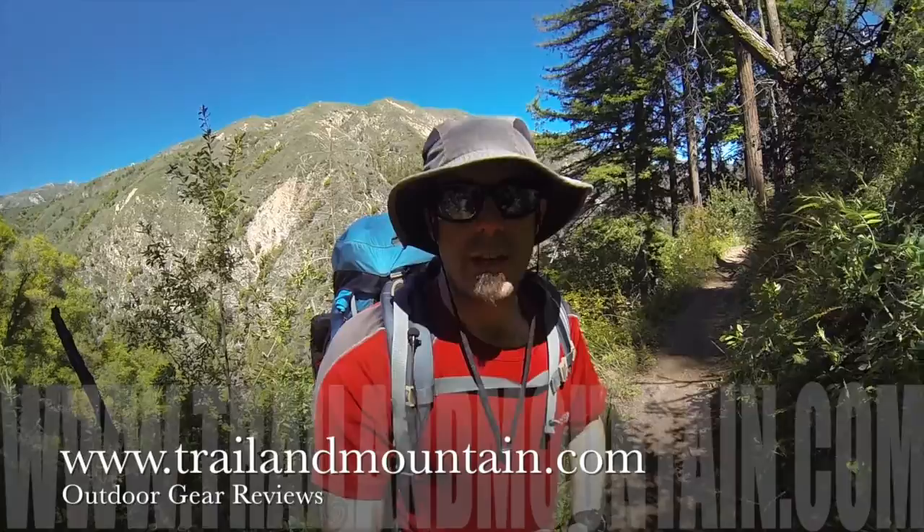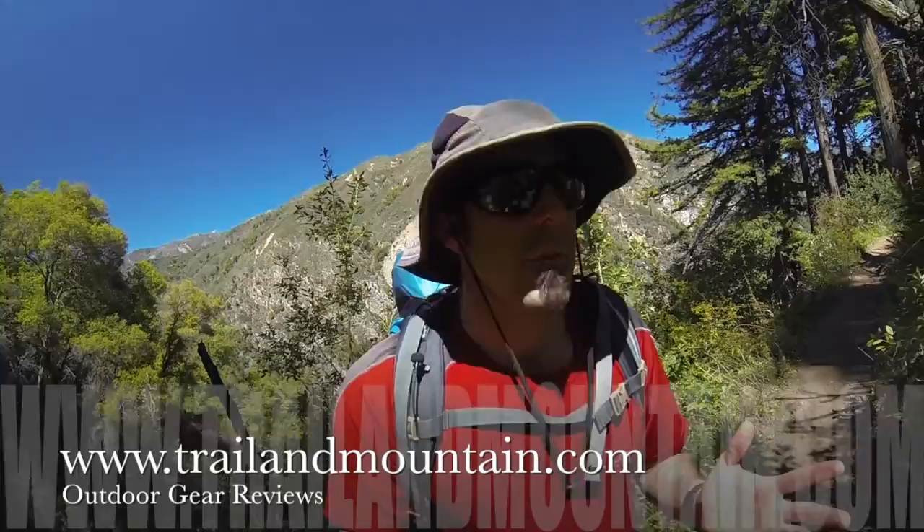Hey guys, what's up? It's Daniel with TrailOfMountain.com and today I'm out in Big Sur, California. I'm doing some backpacking for the weekend and I'm using the Granite Gear AC58 backpack.